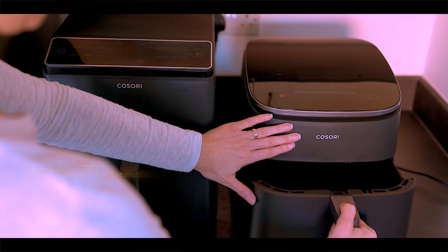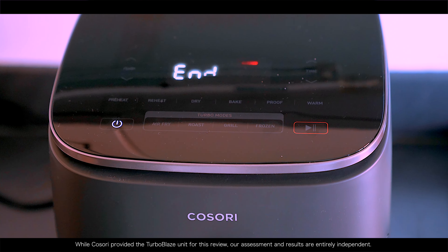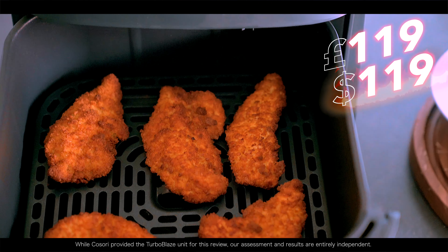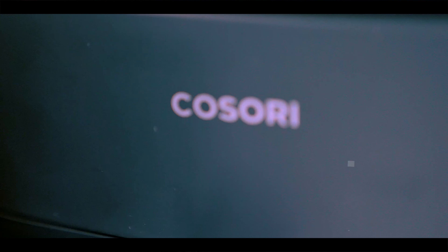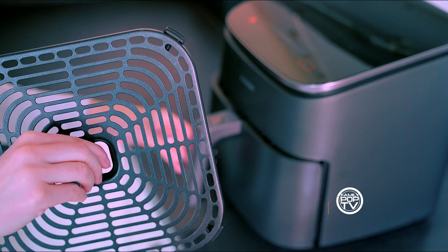Kosori, the airfryer rockstars, keep expanding their Turbo Blaze lineup, and this sleek addition boasts super speedy cooking with all the bells and whistles you expect — all for around £120 or $120 US. Budget blaster or pretender to the throne? Let's find out. In this video I'm going to show you everything you want to know about the Kosori Turbo Blaze 6-quart airfryer.